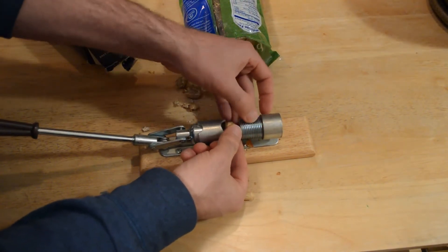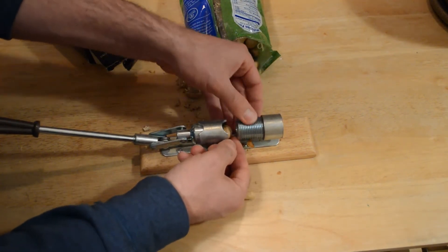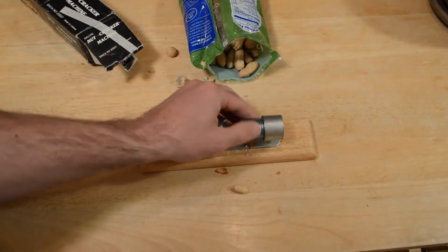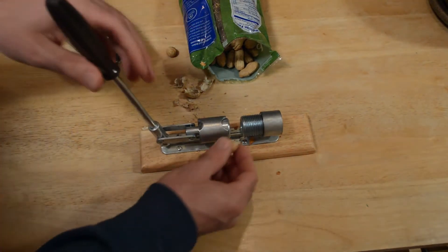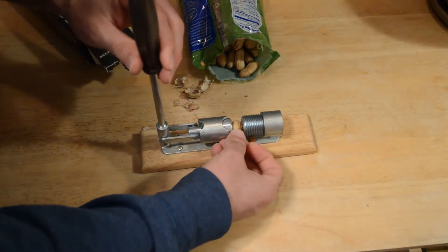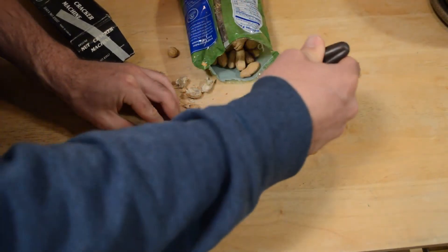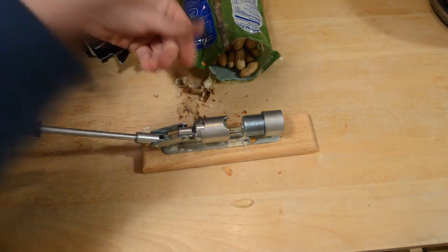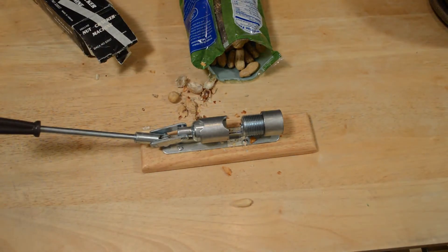Let's see if I can do this small nut right here. This may be too small. Yeah, this is too small. I mean, it's made for things like walnuts and that kind of thing. I guess you just put it in like so and squeeze. And you have a de-shelled peanut. So very, very easy, very simple to use.